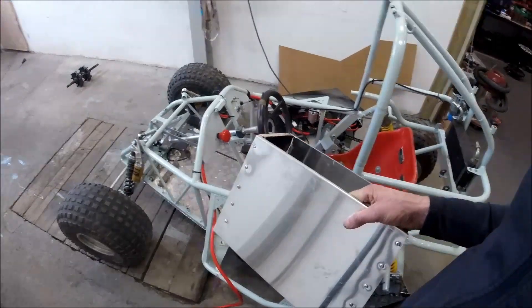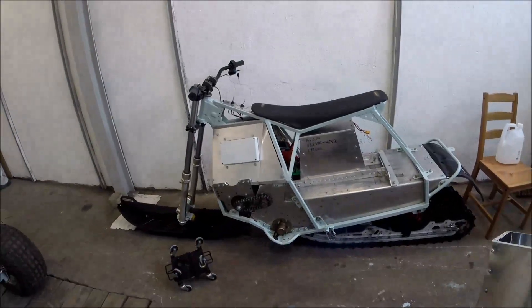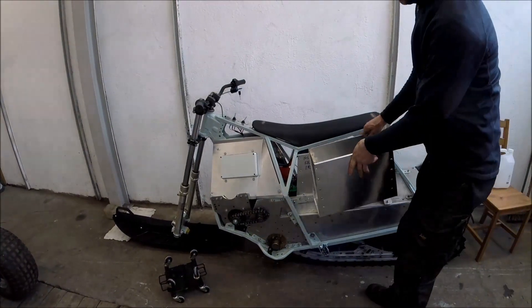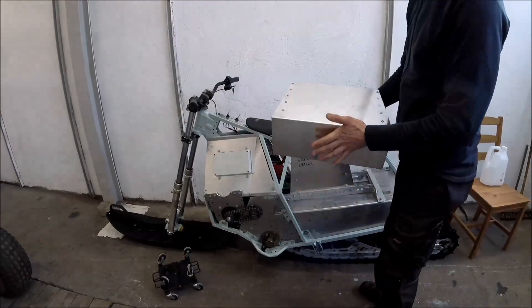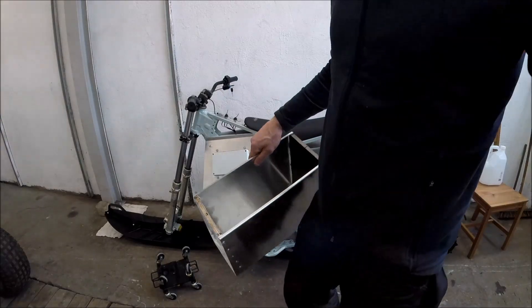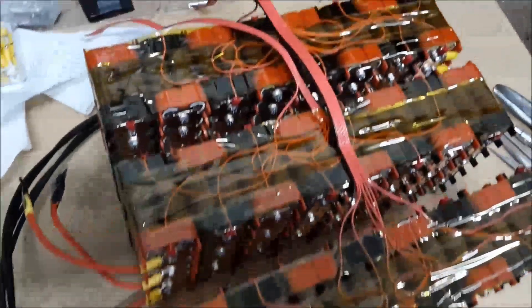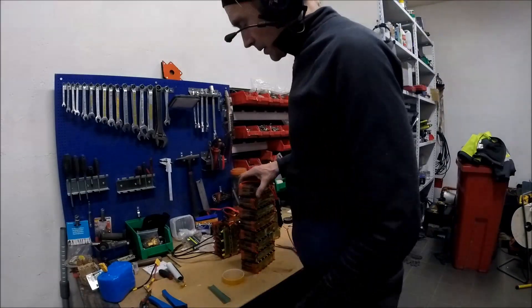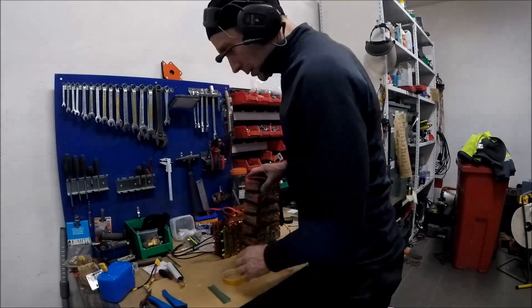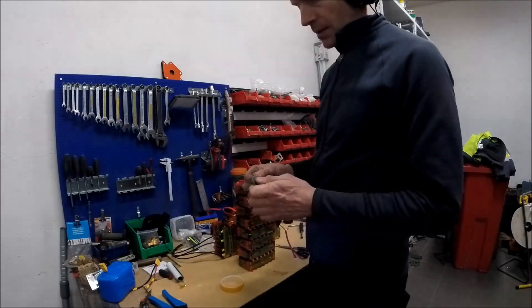This box fits the cross cart and it's also going to fit the snow cross, so I can use this in the winter and that one in the summer — that's the idea. I'll put some insulation so we don't get short circuits. I'm using Kapton tape and this green insulation.